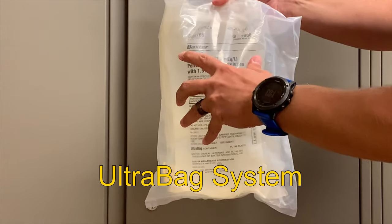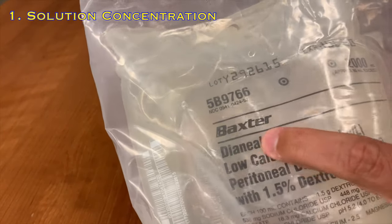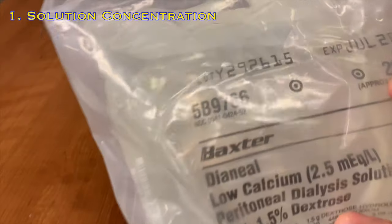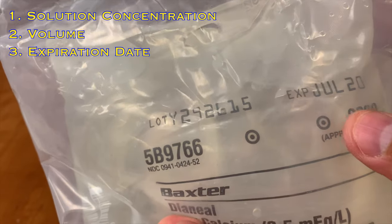With your fluid warmed, take your dialysate — also known as the UltraBag system — into the room. Prior to administering any dialysate, you will always need to inspect the full UltraBag system. Begin by matching the information in the order to that of the bag, starting with the solution concentration. This is a 1.5%, followed by the volume — this is 2,000 milliliters — and then ensure that the expiration date is still valid.